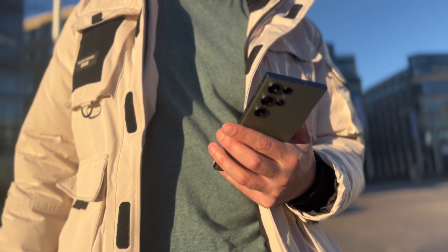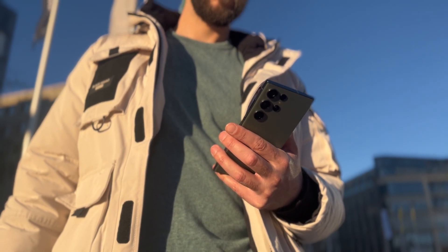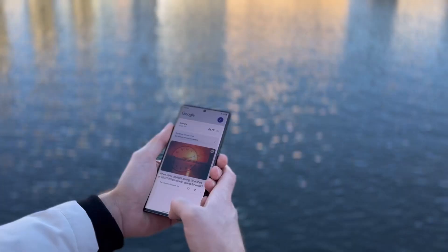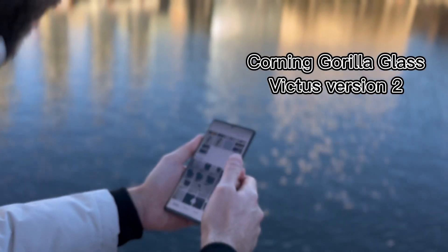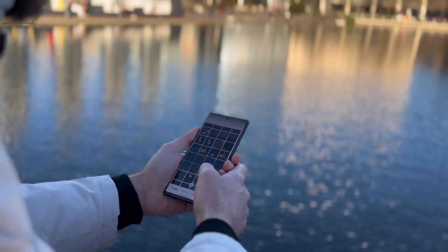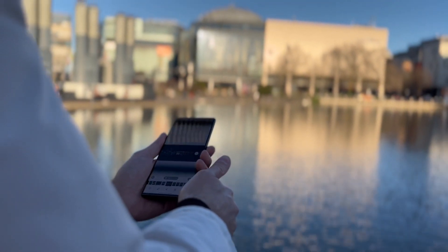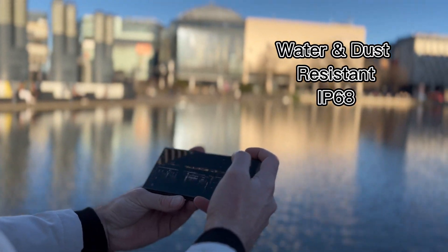The device comes with the same previous design but with a lot of enhancements and capabilities. The screen is now less curved than before and it's now protected with Corning Gorilla Glass Victus version 2, which is actually the toughest in the market. The frame is now made from armored aluminum and the device supports water and dust resistance of standard type IP68.